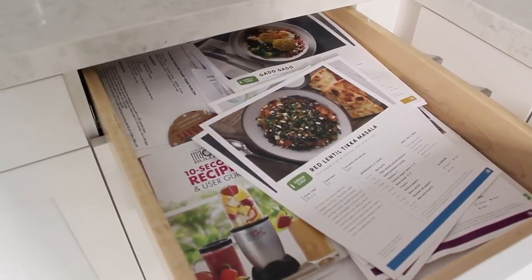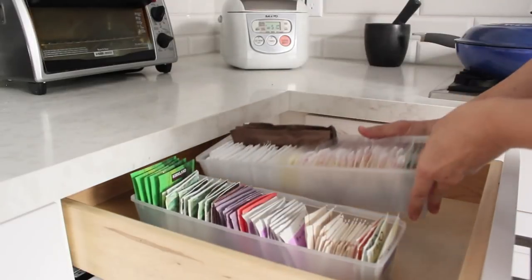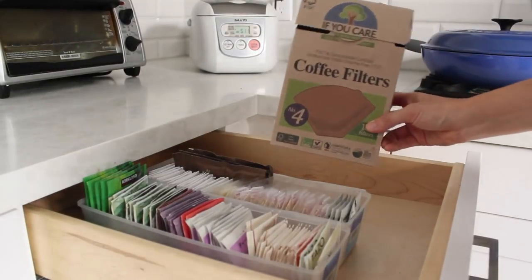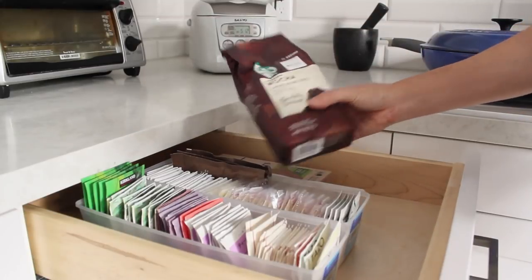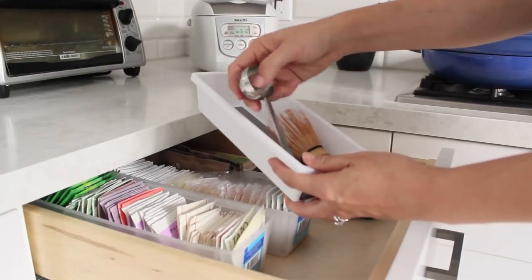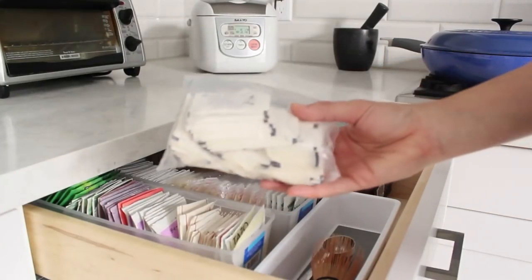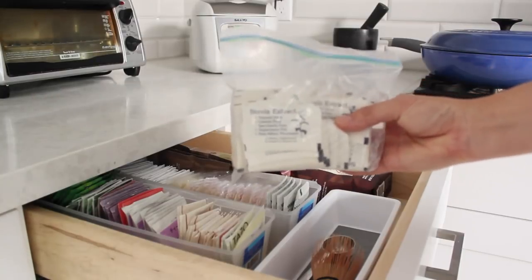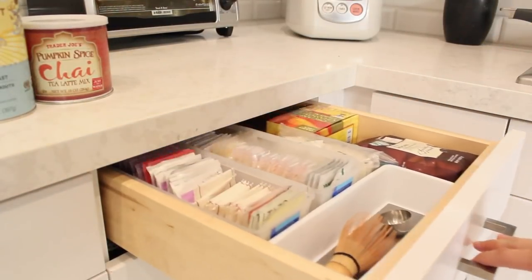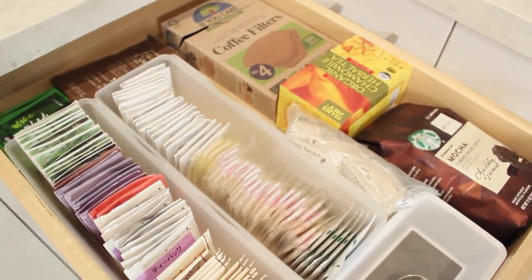Another drawer that was not being utilized well just had random recipes in it. I decided to make it my tea and coffee drawer — putting anything related to tea or coffee in one place so I can access it easily. There's a little coffee scooper, my matcha whisk, and a little bag of stevia packets. It just is so much better — it made me feel so good to open this drawer and see everything so nicely organized. It was pretty life-changing.